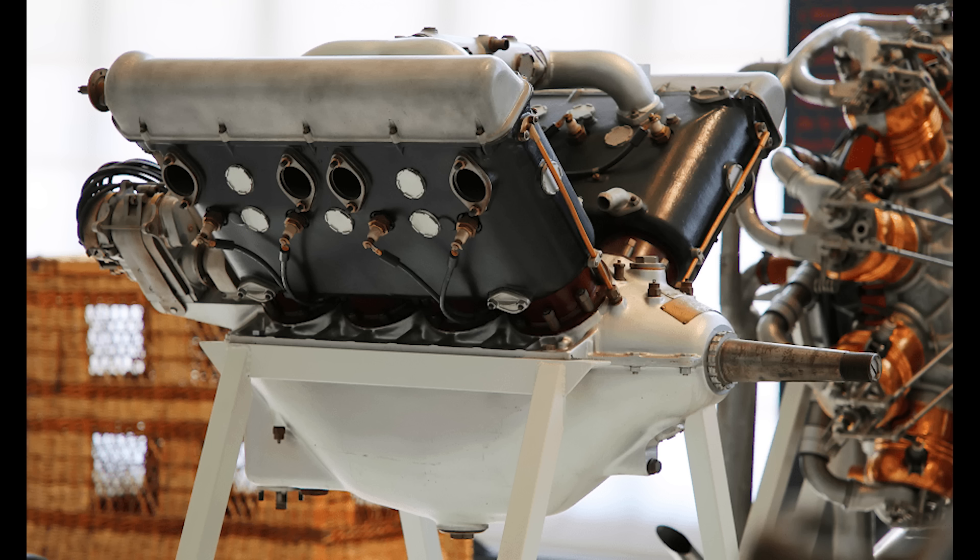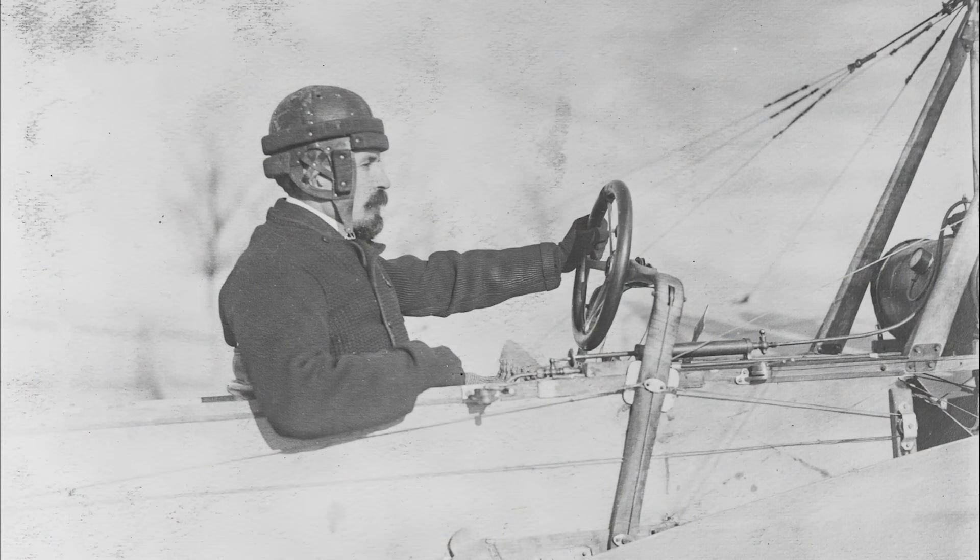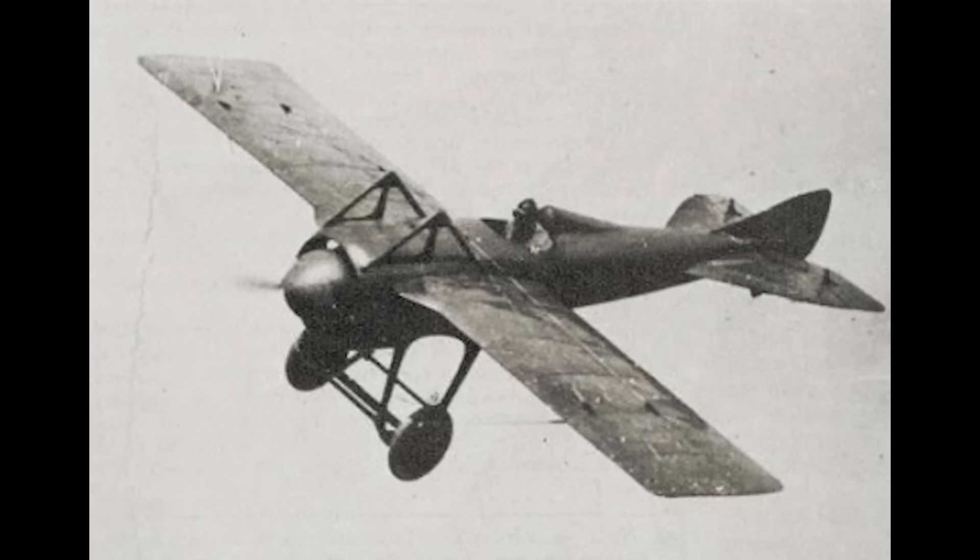Crucially, it was also more reliable than any of the other engines available to the French at this point in the conflict. The burning question was how to best use this potentially game-changing motor in an aircraft. The task of designing said aircraft fell to Louis Bechereau. He was a comparative veteran of three previous attempts to design a single-seat fighter, and based the new aircraft on his previous Type A.